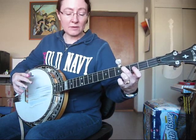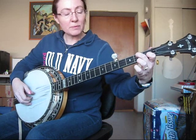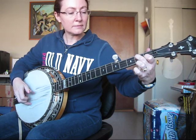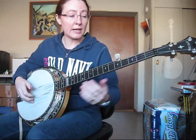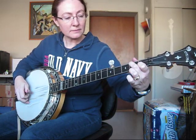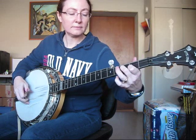Now it starts out identically to the very beginning, only a lot of times I'll come in slightly early on that first pinch. You can do it either way — you can play it straight if you want. Let me play through the second half of the song and I'm going to stop where it's different.